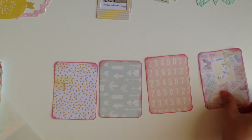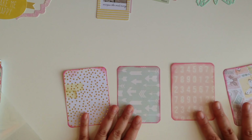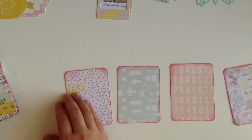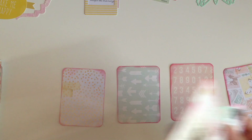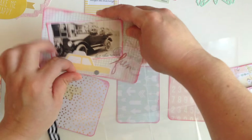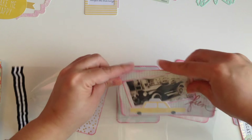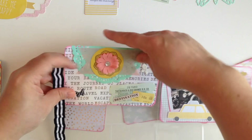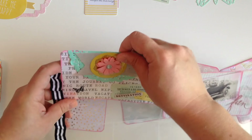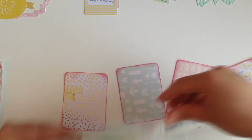This is the order I want the four little cards in, so we're gonna work on them that way. I have them fairly simple. I wanted to put the sleeve in here first so I can lay them out.